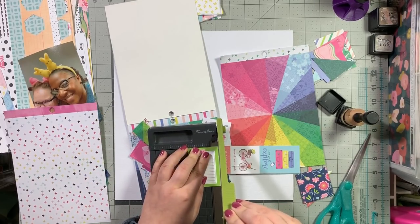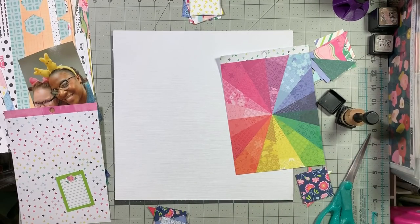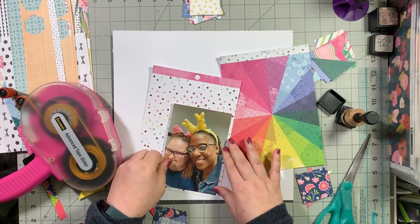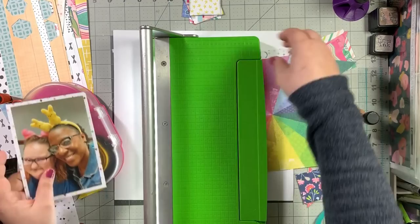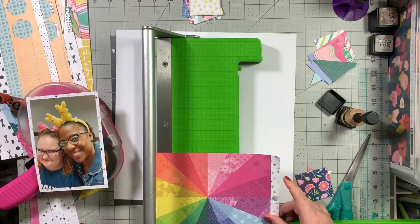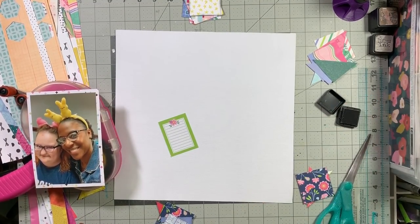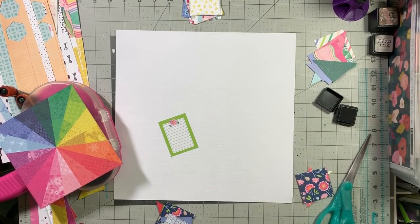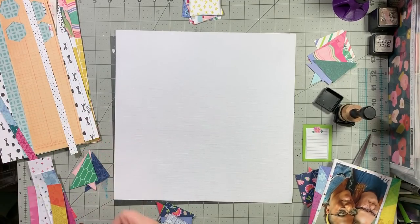Even though technically I should be only using my stash kit, there are no rules. So I pull out that Trum sunburst starburst rainbow paper and also this multicolor plus sign one, which has gold in it as well as multiple colors. I'm going to mat my photo with that. Then I'm going to trim down the rainbow piece to about six by six so that the center point is still the center point - I chopped an inch off each side. Before I do that further, I'll ink up my journaling spot, the mat around my photo, and that six by six piece.